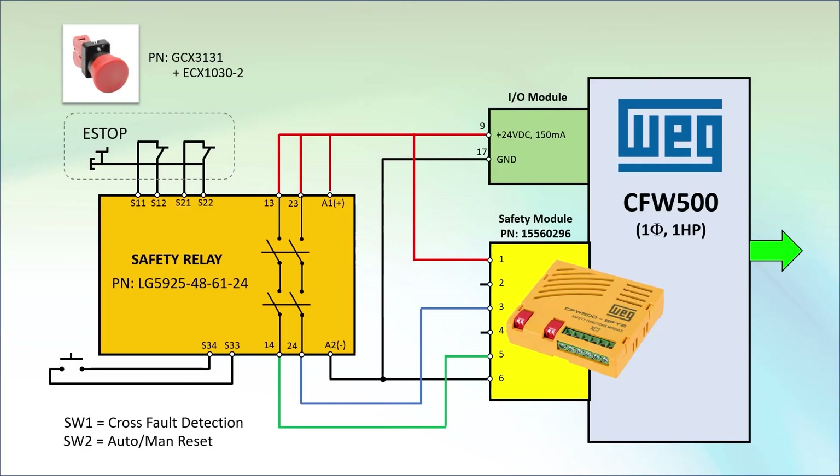Hopefully you see why these safety relays are so important. They continuously verify that all the safety circuitry is functional using coded signals to ensure the wiring is correct and not corrupted by other wiring, which gives you confidence it will work when you need it.